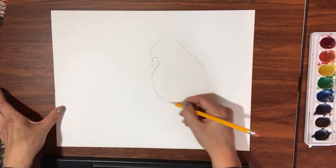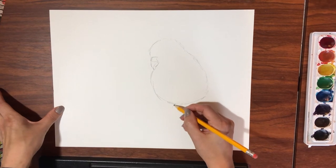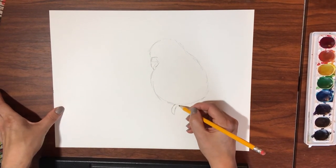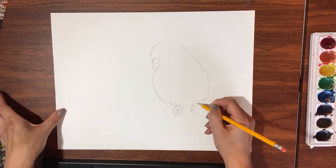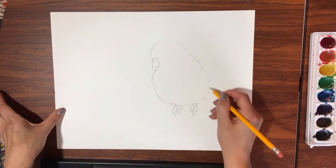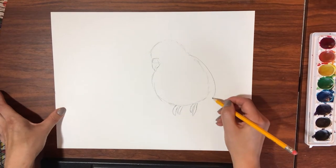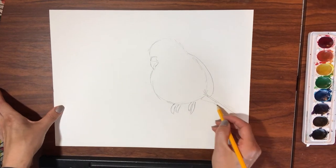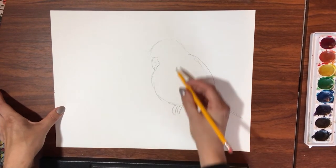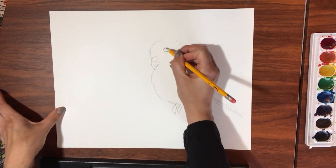My parakeets love to flap their wings and fly around the cage. Is there a way you can capture how your bird is moving? I'm going to draw this parakeet with open wings. They also love to chirp and sing, sometimes really loudly. I'm drawing this parakeet with an open beak.